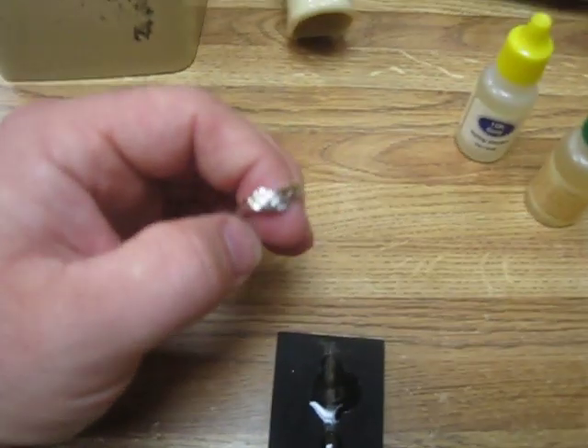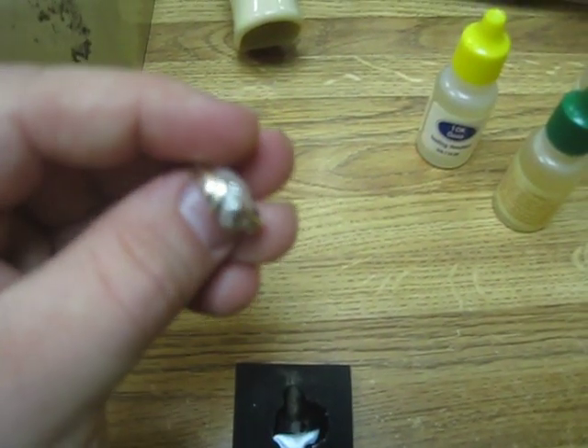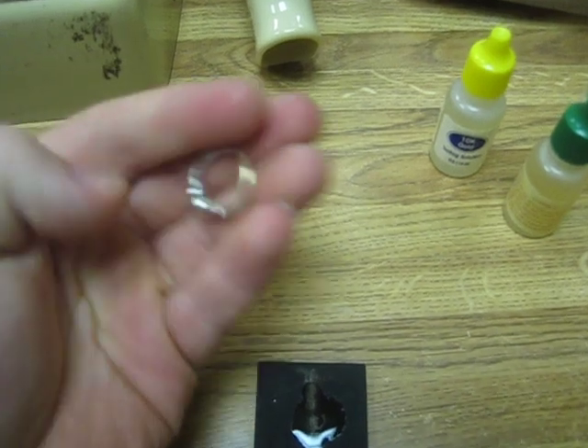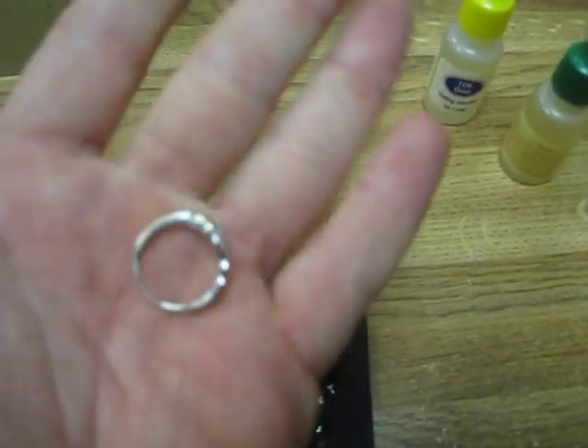It also tested for 22 — would have failed for 22. So just because your ring isn't marked doesn't mean it's not real. Pretty cool — happy hunting to all!